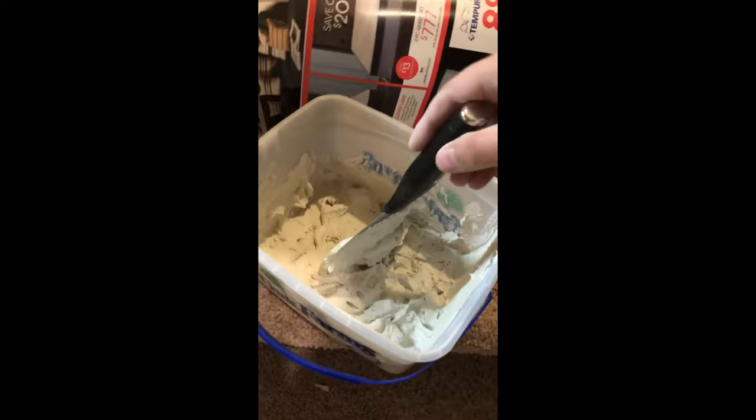I got Easy Sand 20 from Home Depot — this is my first time patching the wall.